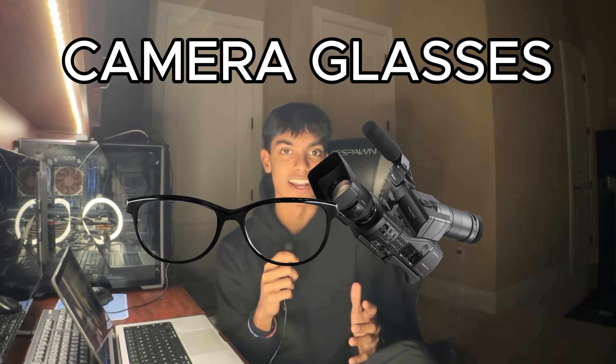Hey everyone, my name is Rune Patel, and in this YouTube video I want to share a little bit of progress on a fun little project that I'm working on. So as you can tell from the title, I'm trying to build my own pair of camera glasses.